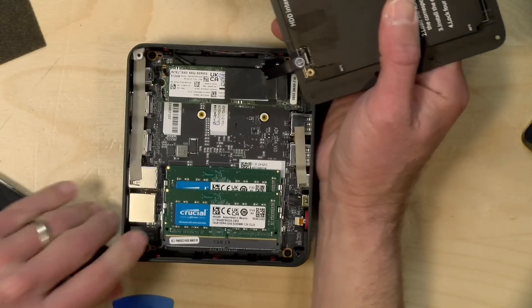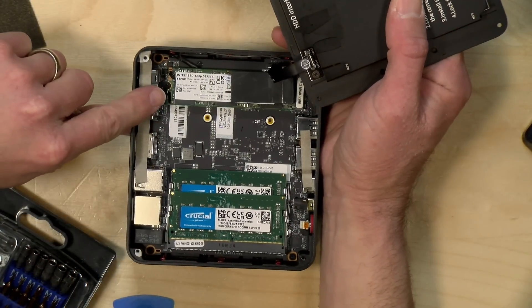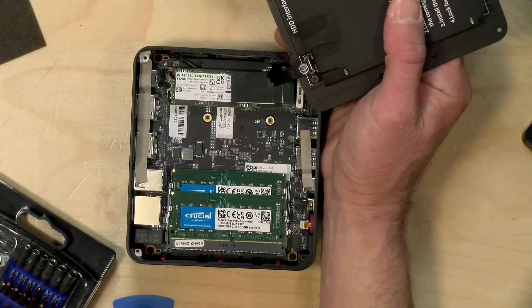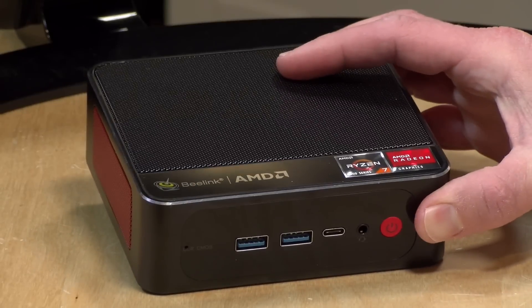What was interesting is that our unit came with an Intel SSD and Crucial memory, while the Amazon product listing said it had Kingston memory and storage. Either way, it's got name brand components in here, which is not something you always see from one of these mini PCs.